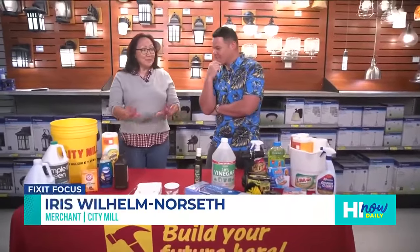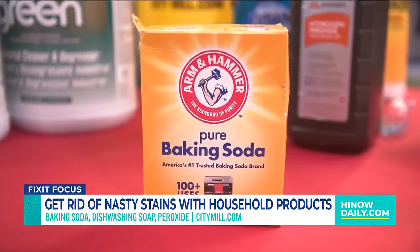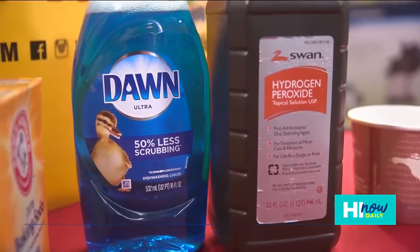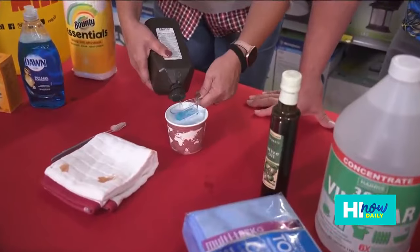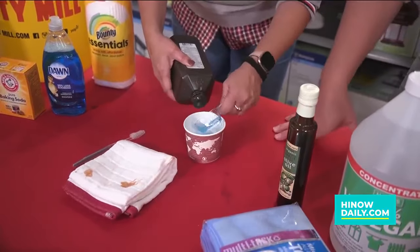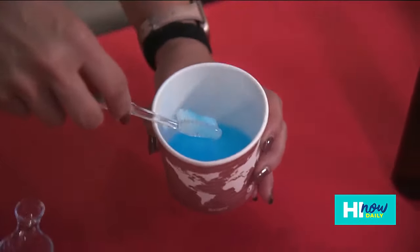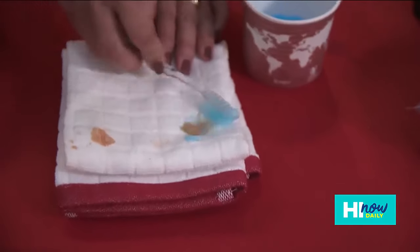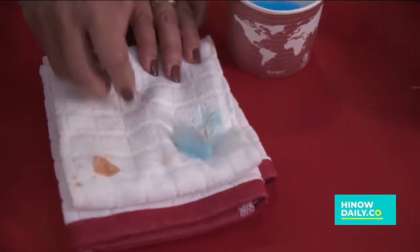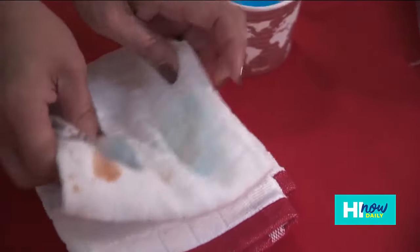But you can do it really easily with things you have around the house. For stains, you can take baking soda — one part baking soda, four parts dishwashing liquid, and eight parts hydrogen peroxide. Make a little paste. You don't have to buy expensive spot removers for your stained dishcloths or whatever — just use this, throw it in your washer, and clean as normal. Easy does it.